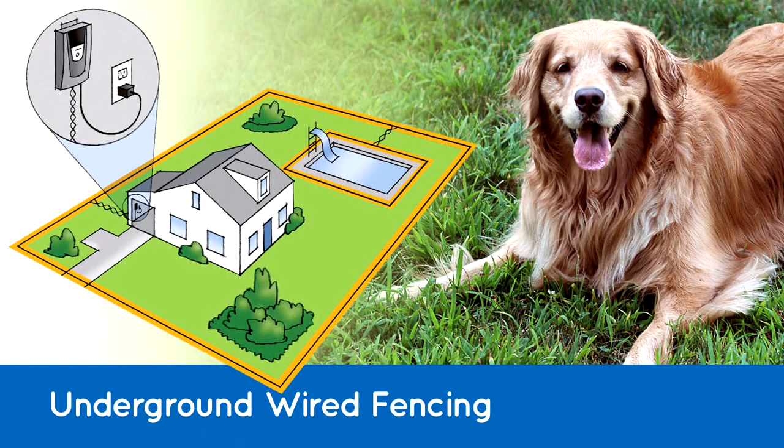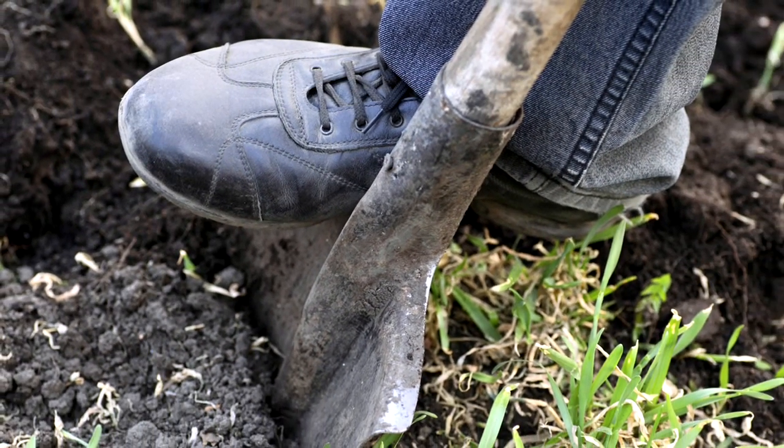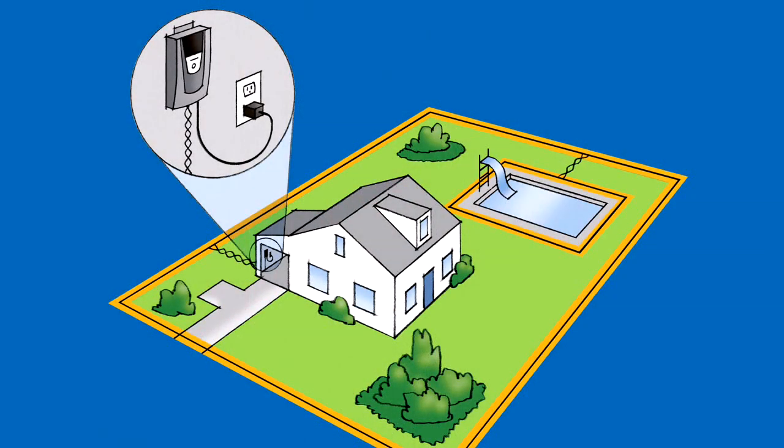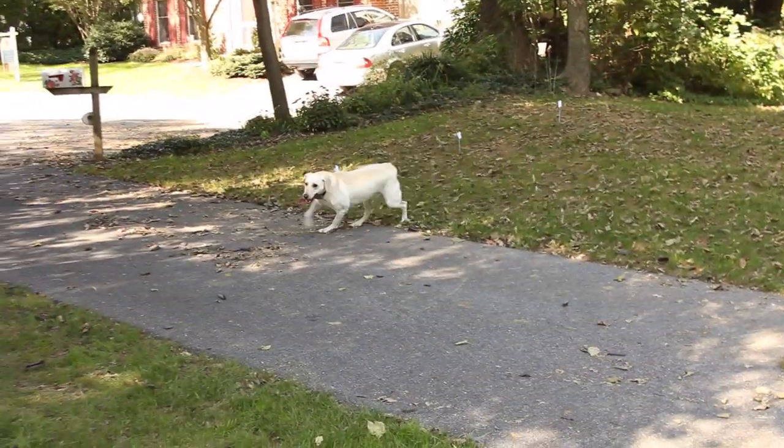Your second option is the buried wire electric fence. A trench needs to be dug along the determined boundary area for an electric wire, and that can take some time and elbow grease, unless you want to pay an installer to do it. The wire is then connected to a main controller in your home. Training is important so your dog understands where he's allowed to run and play, and you should allow up to two weeks for training to be successful. Your dog's receiver collar delivers either a tone or a mild static correction to warn him to move back into the safe roaming area.